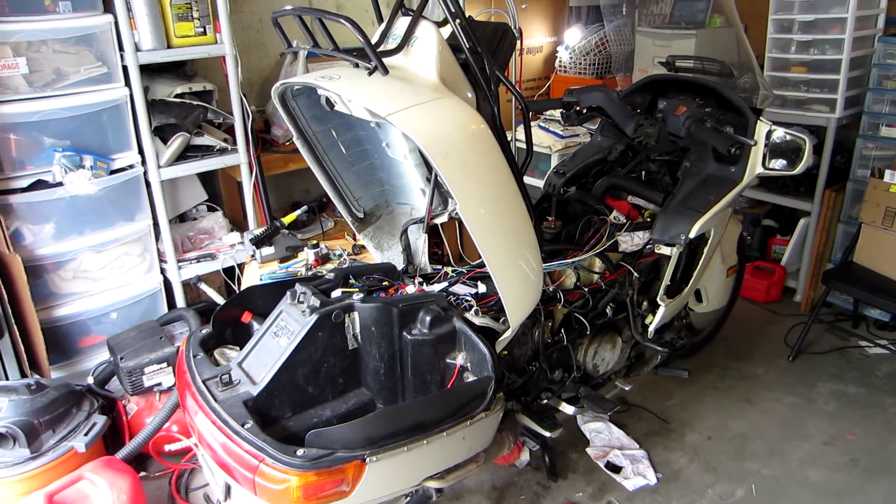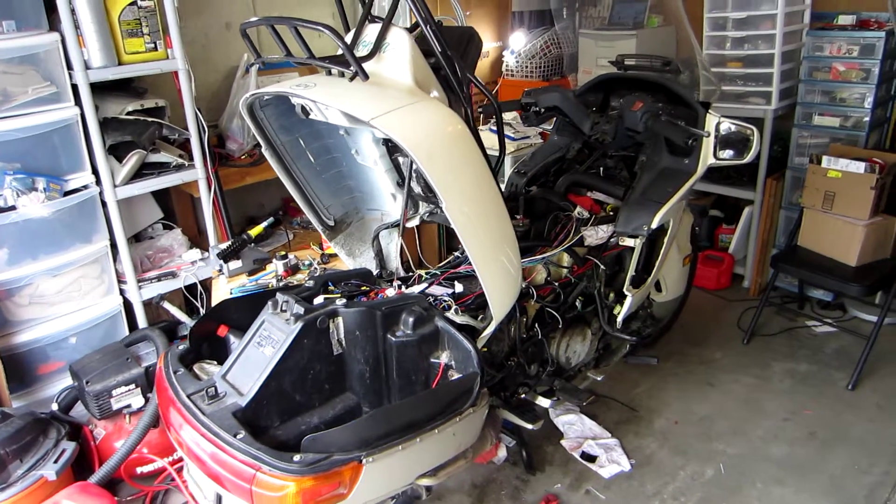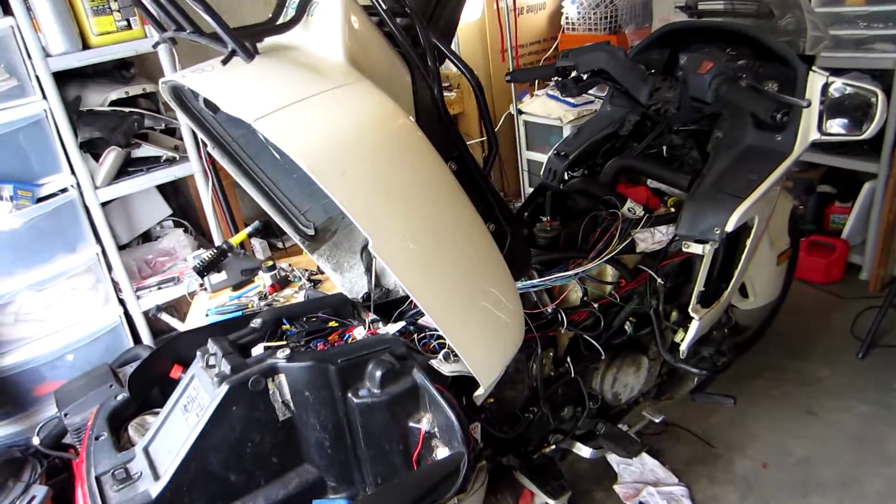Hello everybody. I thought it was about time to give an update on the fuel injection system that I'm retrofitting onto my 1989 Honda Pacific Coast. Here it is in the garage — it's about probably half done.